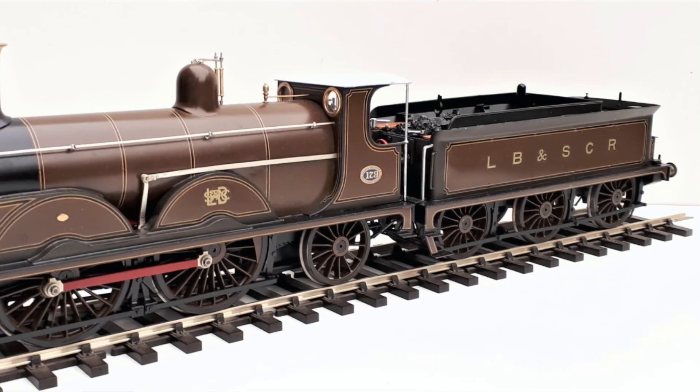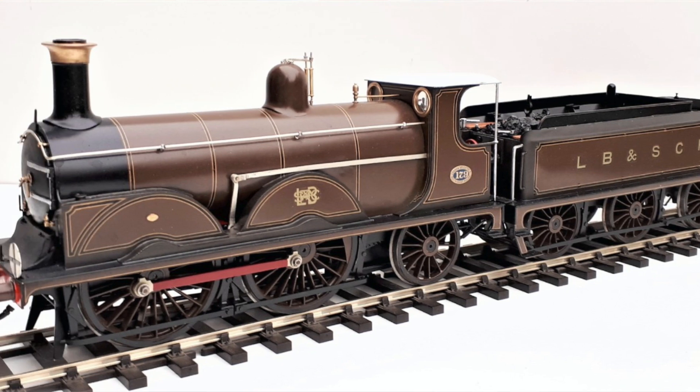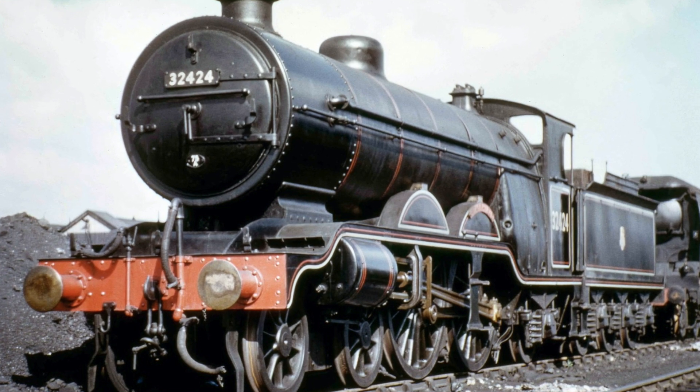I have a question for you as the viewers: what livery you'd like to see this model in. My original thought was to go with the earliest livery they appeared in, which is a chocolate brown with gold lining. I think it looks beautiful and very elegant — Edwardian, 1911-ish. I think that looks great and I'm pretty certain that's what I'm going to go with, but what has occurred to me is I can also paint it in British Rail lined black, which is all over black with white and red pinstripes.